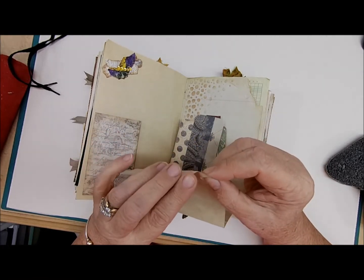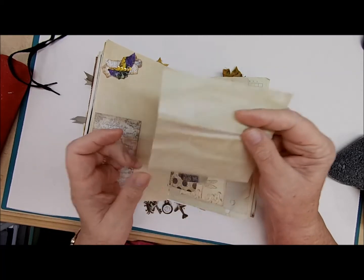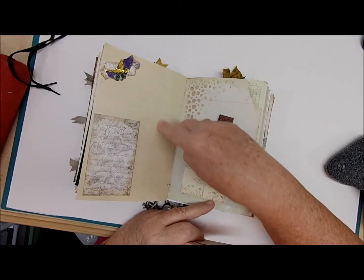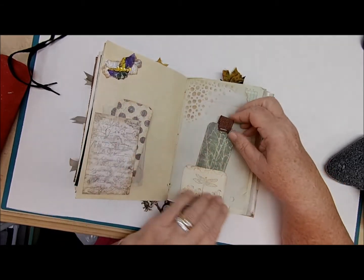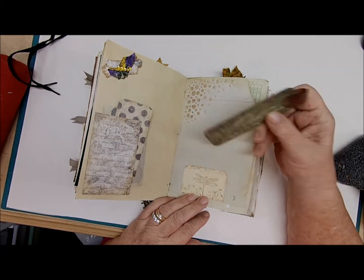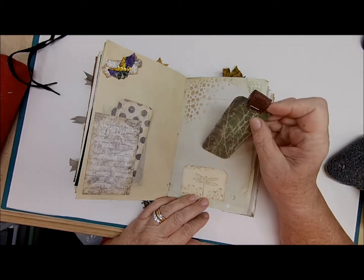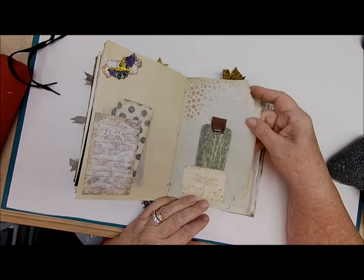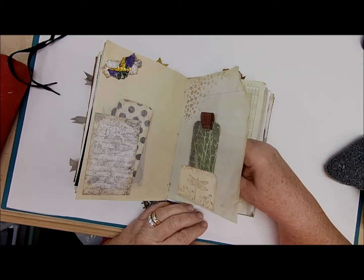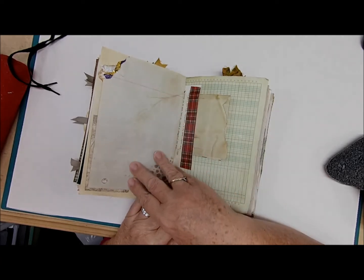There are three places to write and of course your whole page on that side. There's a middle pocket with a journaling card with writing space on it — this paper was torn but I just left it. Junk journals are made out of scraps and mostly what you have — old things and rustic looking — so I left that paper like that.